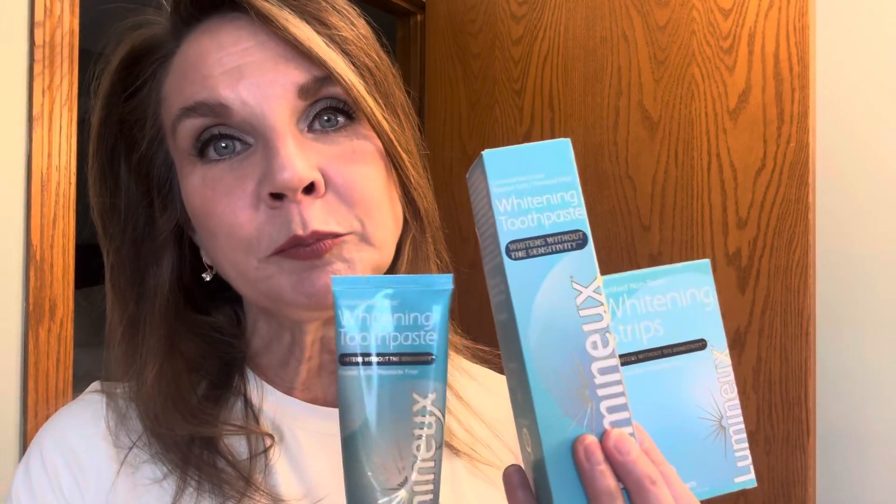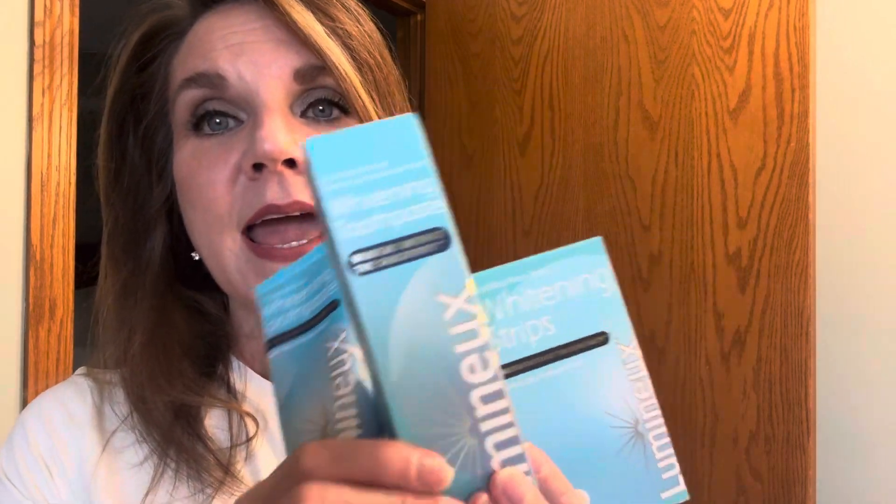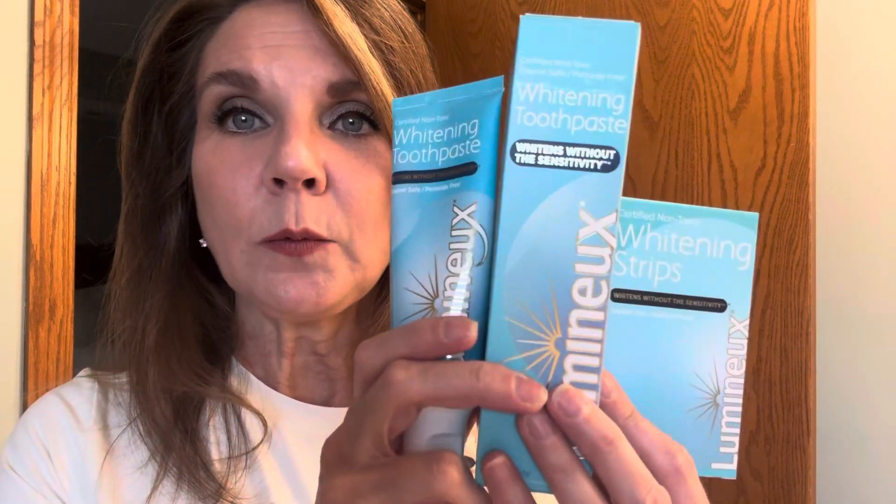I wanted to come on here and talk about these Lumino products. I bought these as a set — it is a box of whitening strips and two toothpastes. I've just been using this one so it's not in the box. This is the unused one in the box. So two toothpastes and a whitening strip, a box of whitening strips.